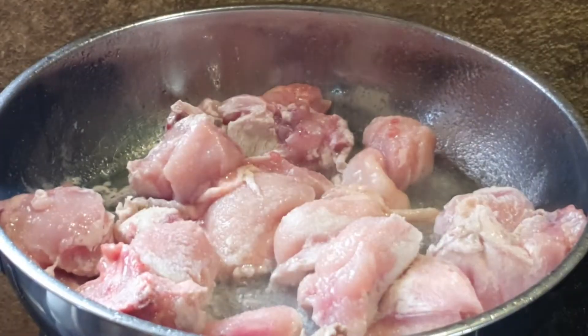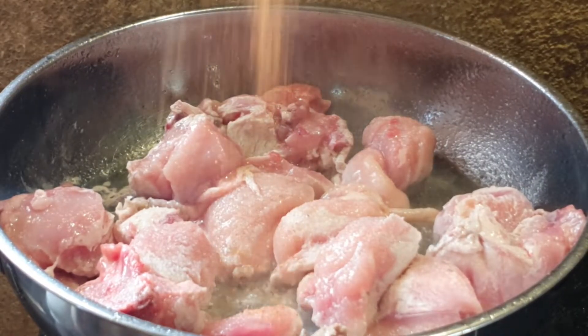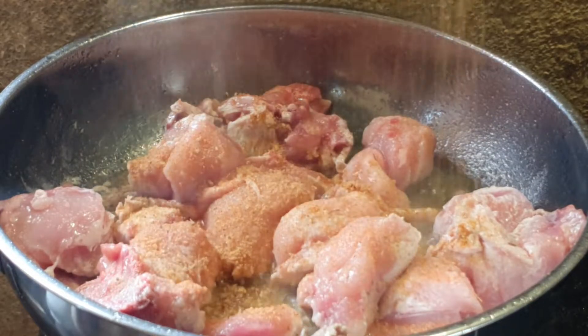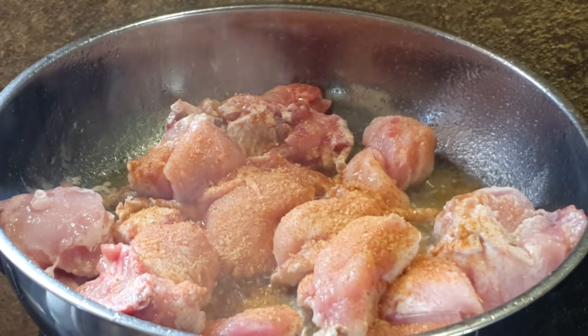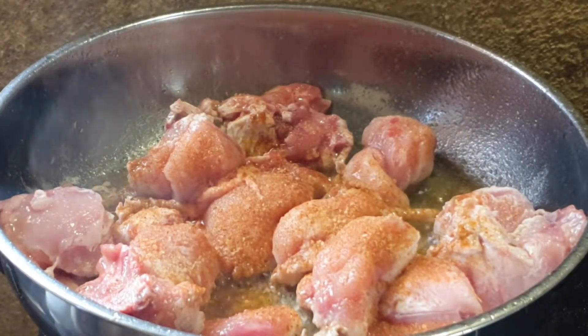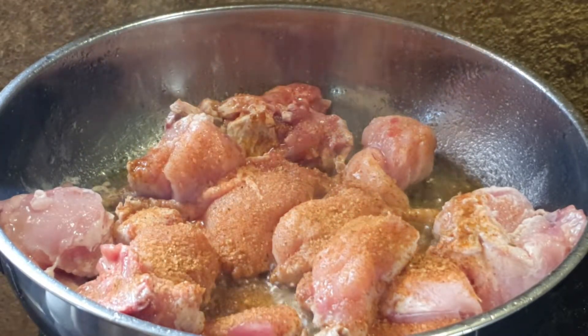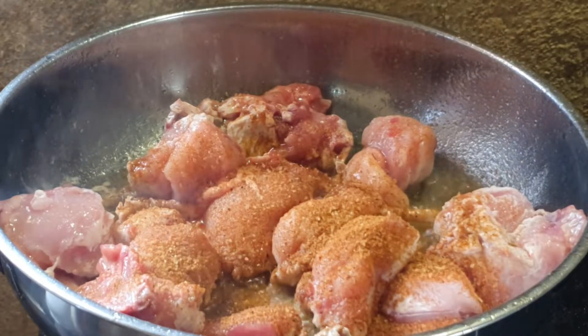Some six gun grill — make sure that we are a little bit generous with that one. I am using some steak and chops spice right there, also a little bit generous with that as well.